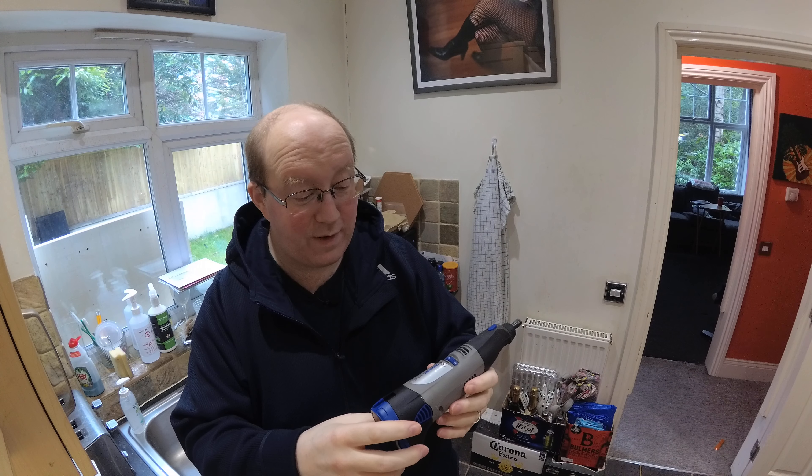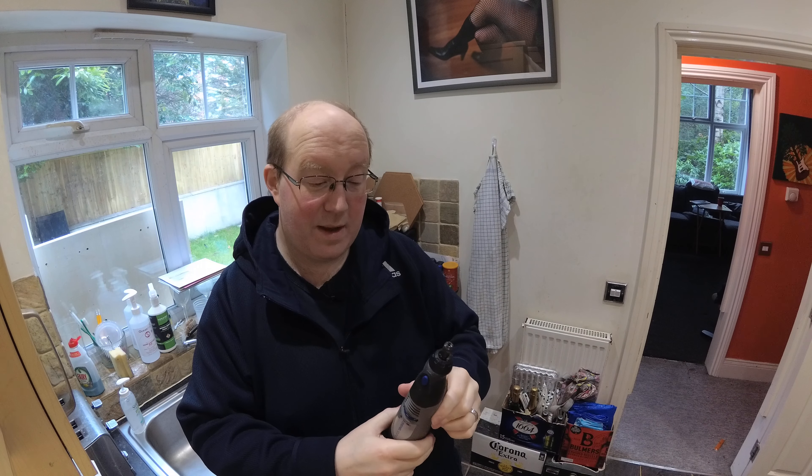5,000 to 35,000 revolutions per minute — you can do wonders with it. And there's the microwave finished.